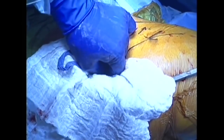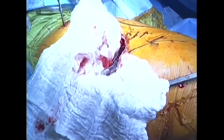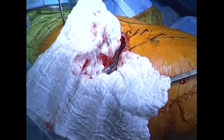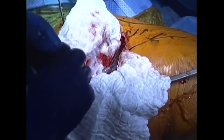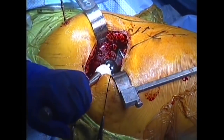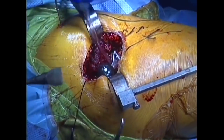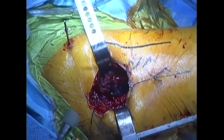The femoral head component is cleaned and dried before placing the femoral head, or ball. The ball is impacted onto the stem — in this case, it is metallic with an oxinium surface. The hip is then reduced into its final position, and the ball now articulates with the liner of the socket.